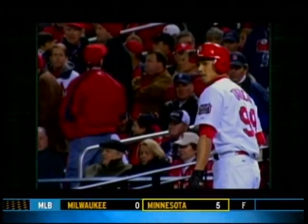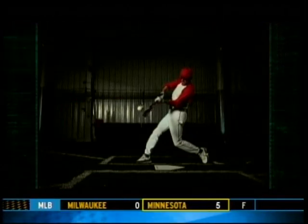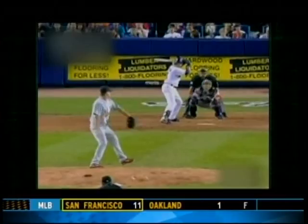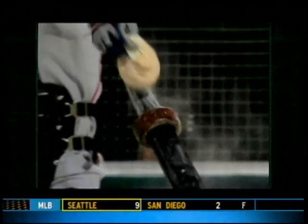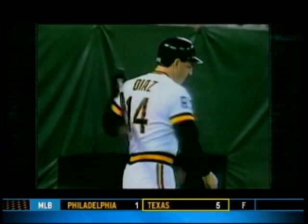Baseball players insist that warming up with 16-ounce donuts increases their bat speed and thus their power. But is it valid? Could all those players in the big leagues who use donuts be wrong? Do weighted warm-ups really increase your bat speed?